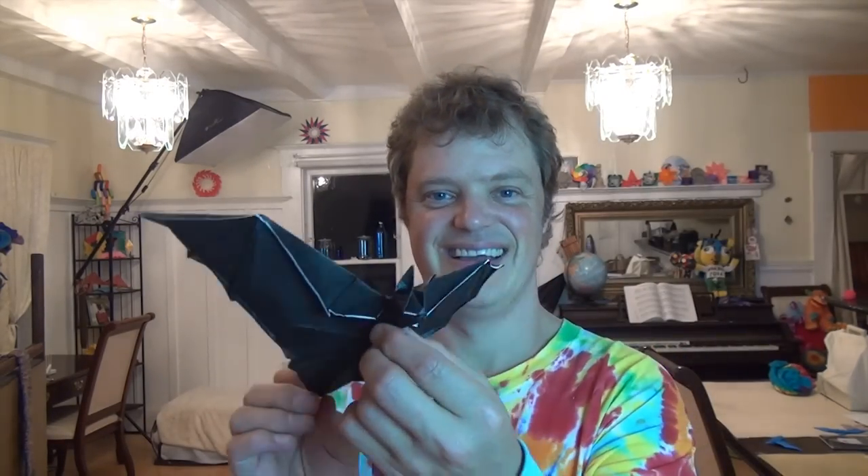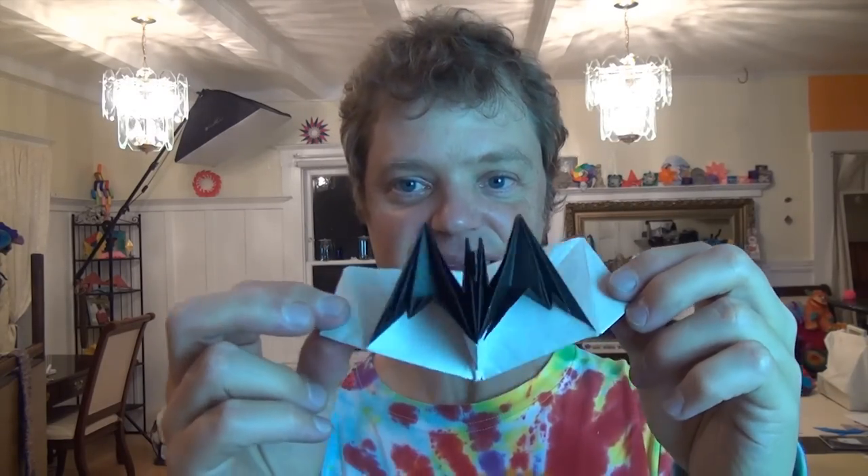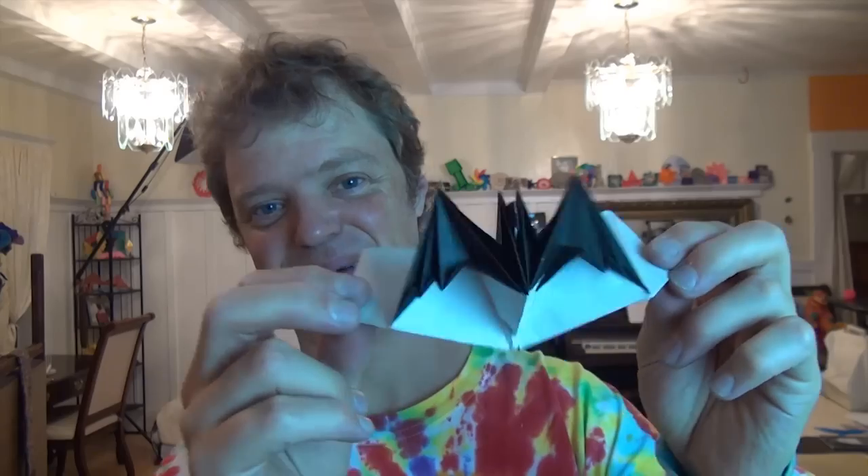I'm going to show you how to fold it, but first I want to show you some other models that you can learn on my channel. This is the flapping bat — for this tutorial click here. And there's also a bat card and a bat pop-up — for this tutorial click here.